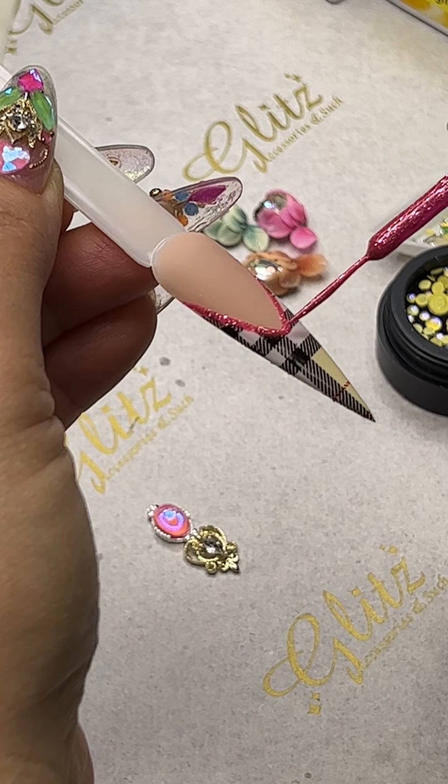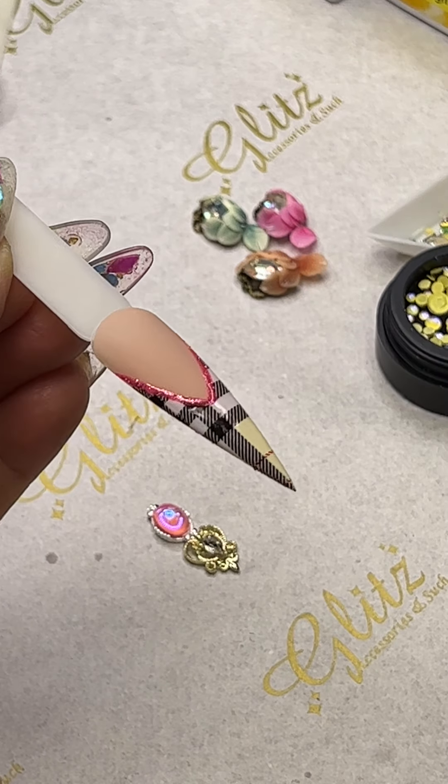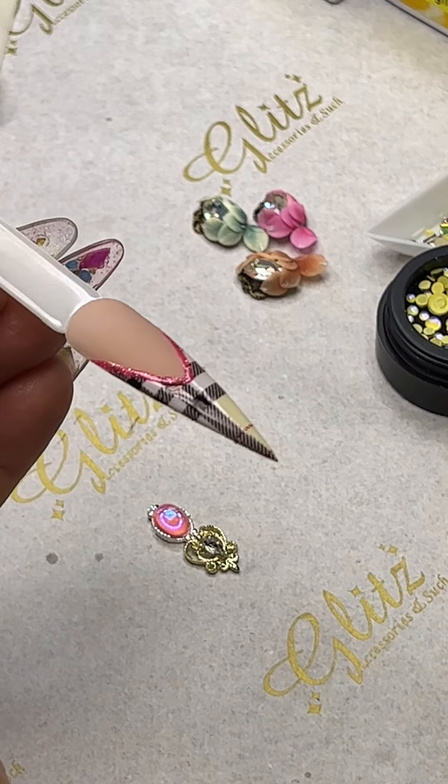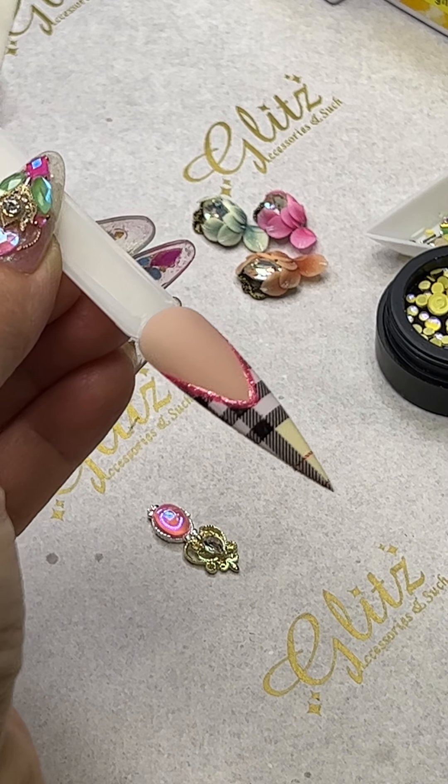Flash cure for 30 seconds before doing any crystal placement at all. If you don't want any crystals, you can cure for 30 to 60 seconds, then add top coat and you're good to go.